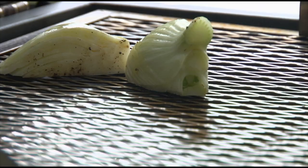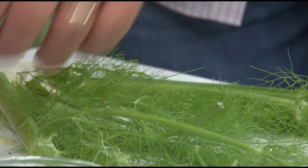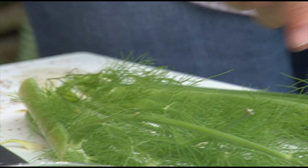Cut side down, and listen to it sizzle. Tim, that smells delicious. I hope this won't take long. I want you to taste this.